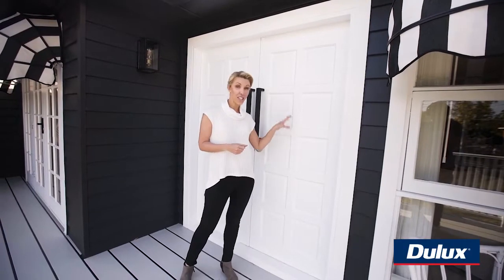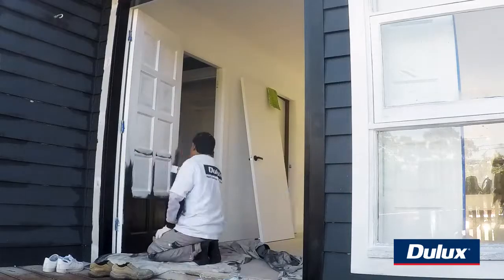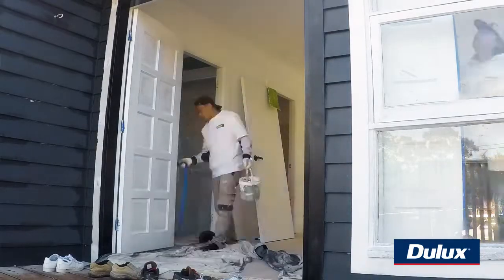For the timber work like on this door and the architrave we like to use Dulux Super Enamel in a semi-gloss. You could do it in a gloss but we like semi-gloss, it's just not so shiny.